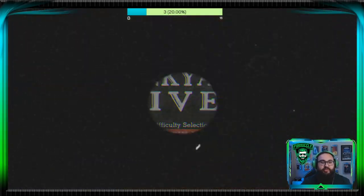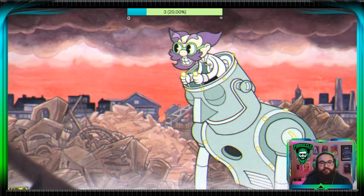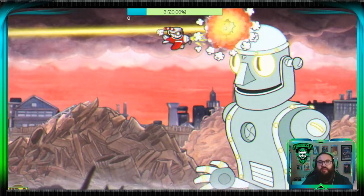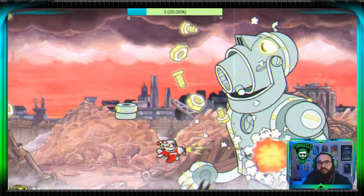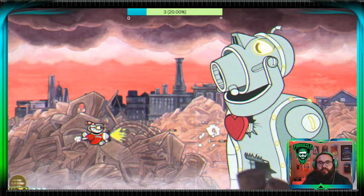First thing I'm going to do is remove that laser. We got five hits in, so now we're focusing on the chest and lower abs, hitting the dead center of both of those with a rocket.